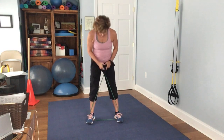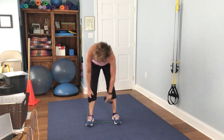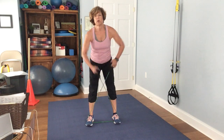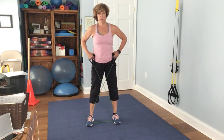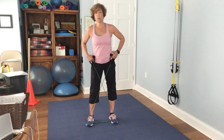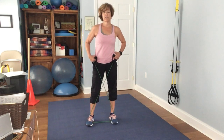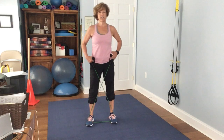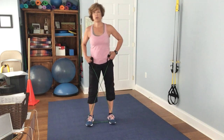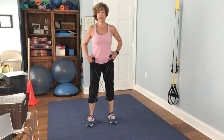Next we're going to work on the lateral leg raise. Make sure you have enough space through the center, because if it's too tight you won't be able to lift your leg. We're going to take it out to the right. 1, 2, 3 — keep that toe pointed forward — 4, look straight ahead, 5, 6, 7, 8, 9, 10, 11, 12, 13, 14, 15.